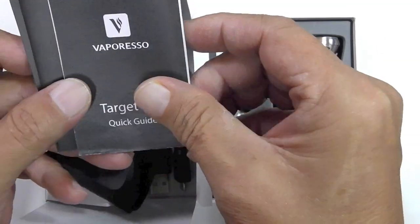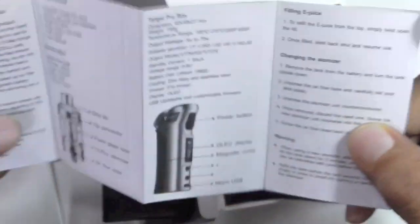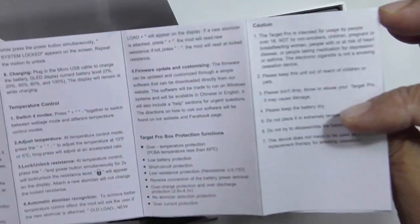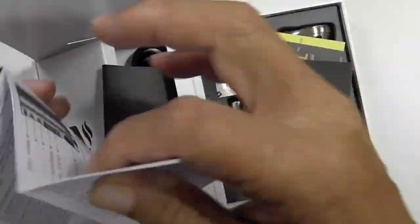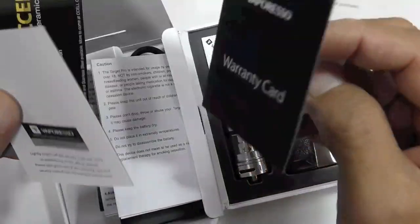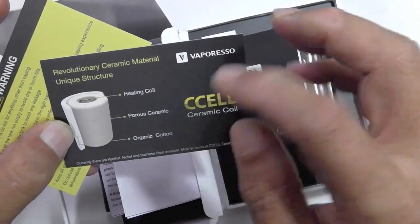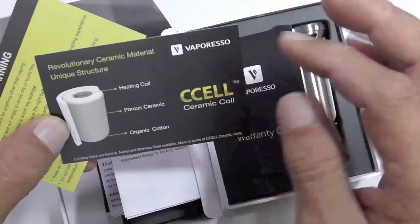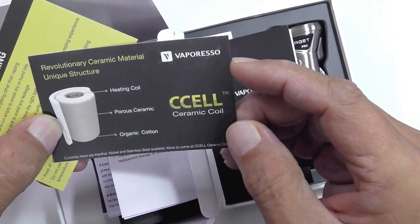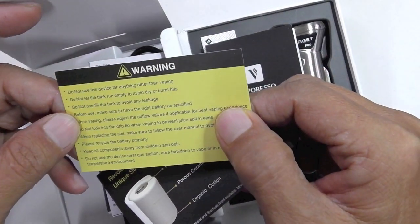Inside you'll find the Target Pro quick guide showing everything you need to know about the device — contents of the package, temperature control settings, and so forth. There's also a Vaporesso warranty card — actually two warranty cards, one for the tank and one for the mod. And there are additional cards showing how the coil is made from ceramic with cotton on the outside to distribute e-juice evenly.